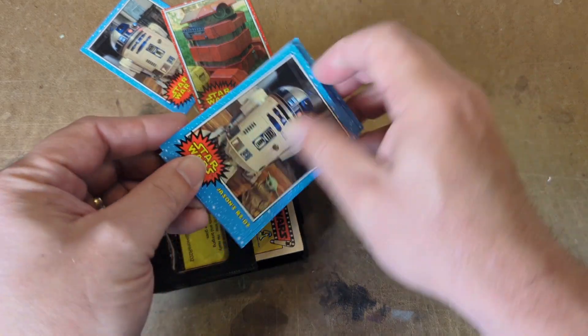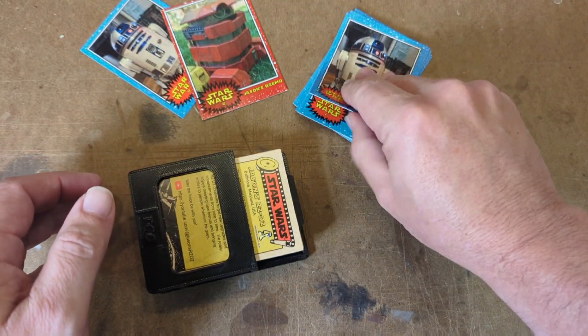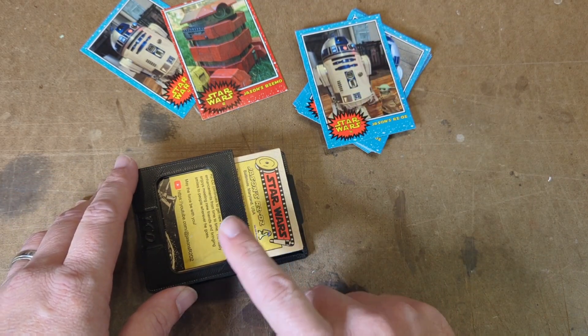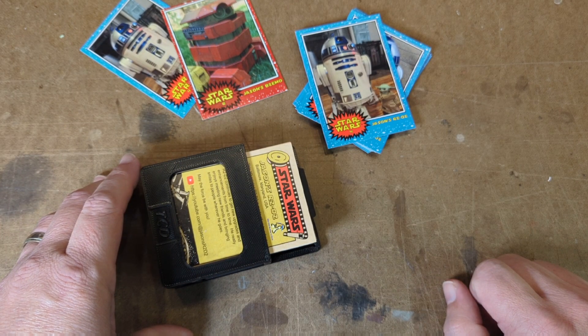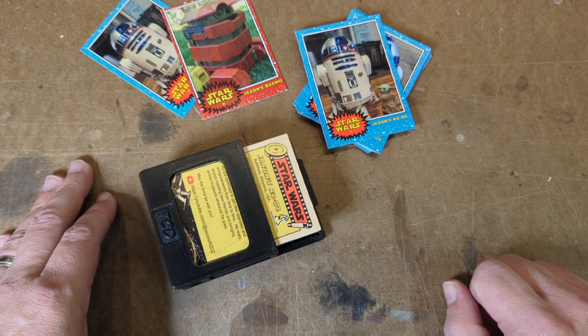There are threads on Astromech that include template files. I've heavily modified my template files and customized them for my purposes, so I don't think I can share those, but I will share links to all of the printable files from both James and David. Hopefully you can give this a try yourself — now let's see how well this works.